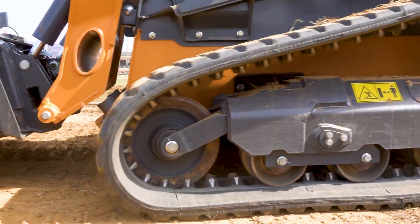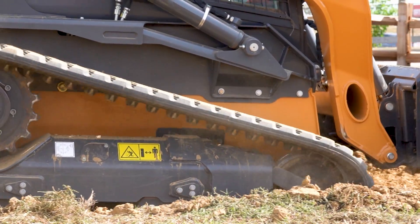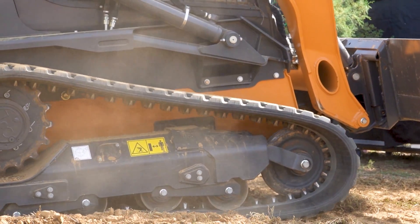What this does is it absorbs those shocks going across the bottom as you're going across rough terrain. We've also noticed that it's given us some great advantages: it gives us better traction, it gives us better ride, it gives us better wear, and it's maintenance free.